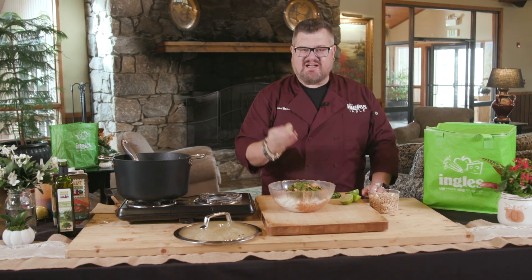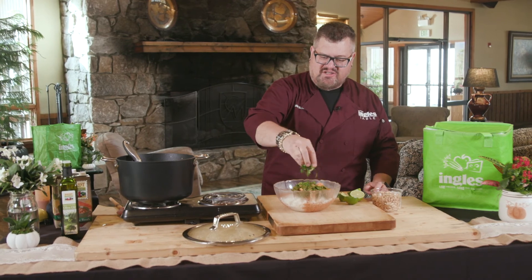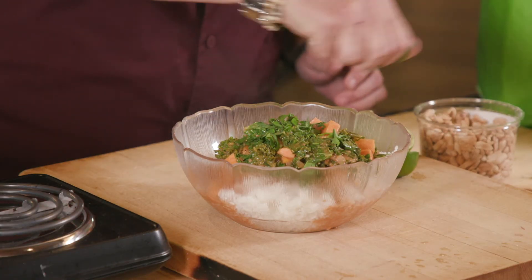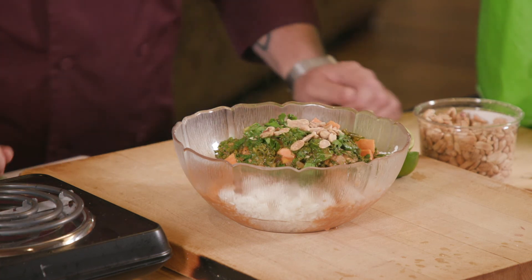For a finishing touch, I like to take a lime, squeeze a little bit of juice over it, put a little fresh parsley on, and then a handful of dry roasted peanuts that I got at the Ingles produce department. I want to thank you for joining me here at the Ingles table. Be sure and check out the website for more tips, tricks, and recipes. I'll see you next time.